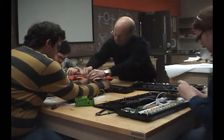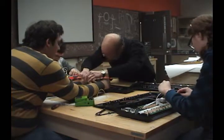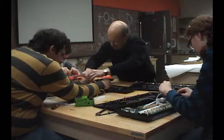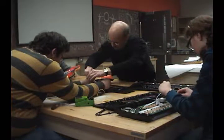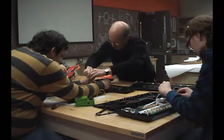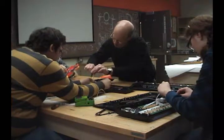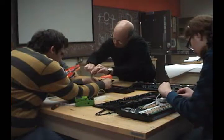Oh, let's go! Is it good? Oh! Oh, right here! Oh! Oh! Oh! Oh! Oh!